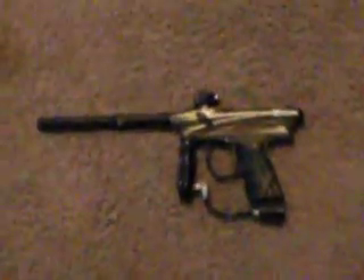This is my review of the Protomatrix Rail PMR. It's a real good gun for the price. I like it a lot.